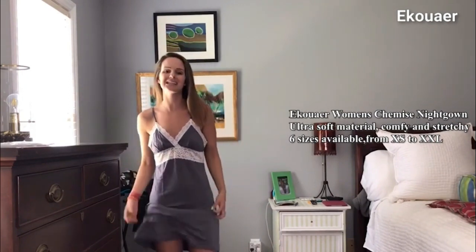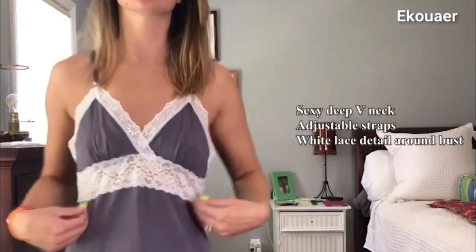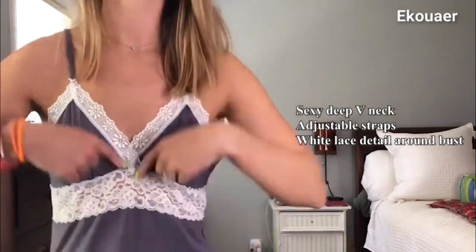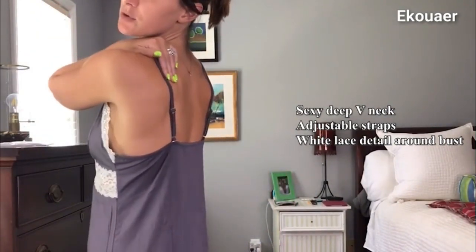It's that real slinky cotton material, so it feels amazing, and then it's got the great just little white lace around here. The great thing is that they do have adjustable straps.